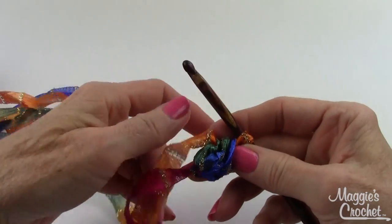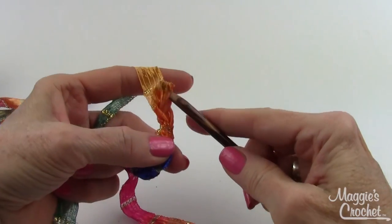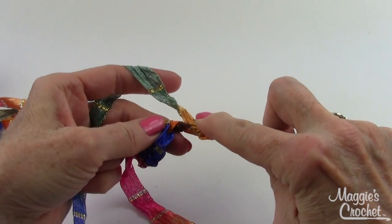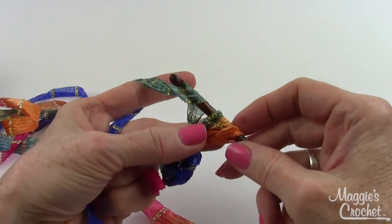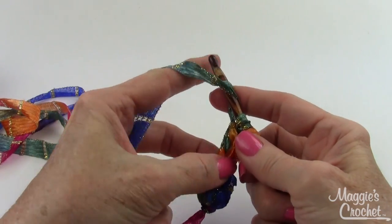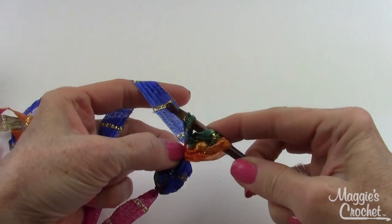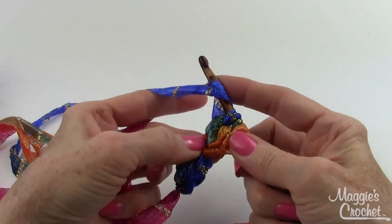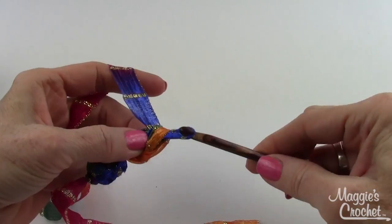To do the next one, chain two again, then yarn over and insert into the first chain of that chain two, yarn over, draw up a loop, yarn over, draw through two. Then yarn over, insert my hook into that first chain again, draw up a loop, yarn over, draw through two, yarn over and draw through all three loops on my hook. That's my second cluster stitch or puff stitch.